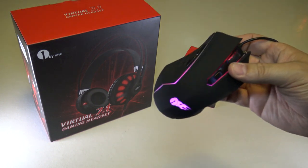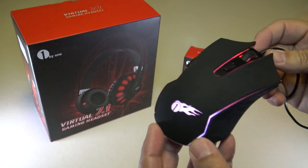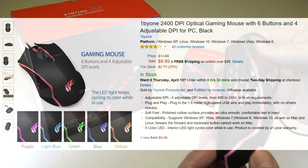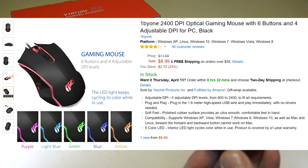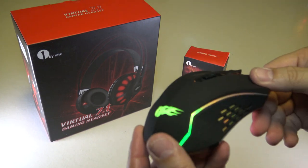If you have any questions about this mouse, please let me know in the comments below and I'd be happy to answer. I think this is a good value. It is available on Amazon.com — I'll have a link in the description down below. Thanks for watching, friends. We'll talk to you soon.